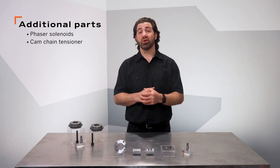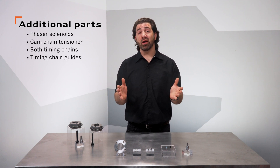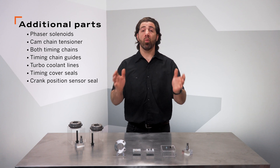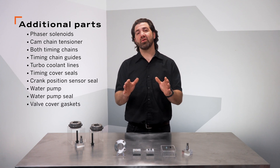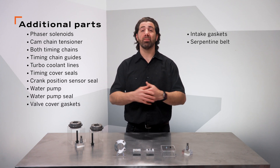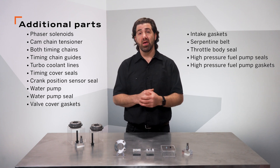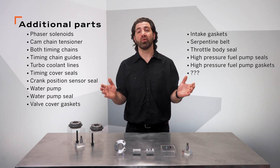Phaser solenoids, cam chain tensioner, both timing chains, timing chain guides, turbo coolant lines, timing cover seals, crank position sensor seal, water pump, water pump seal, valve cover gaskets, intake gasket, serpentine belt, throttle body seal, and the high pressure fuel pump seals and gasket — and I'm sure a few other things will pop up along the way. The labor will be a sunk cost, so explaining the benefits of the additional parts may be an easy way to make a complete repair without the concerns of a comeback.